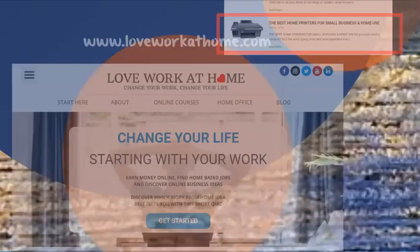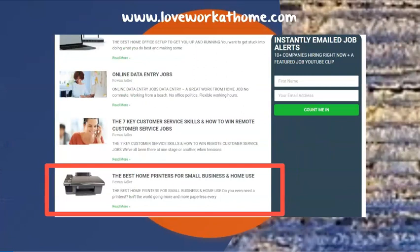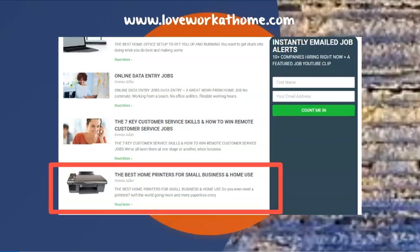To find more information on printers and all the information in this video — but way, way more — including some great recommendations, check out the blog.